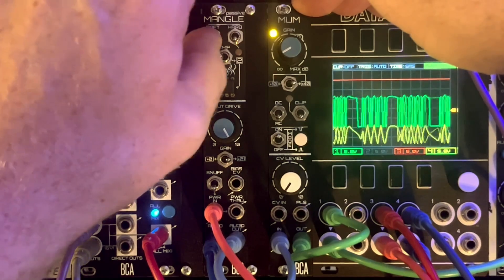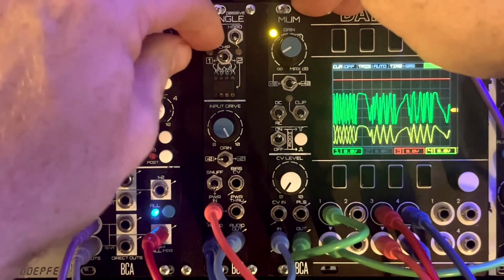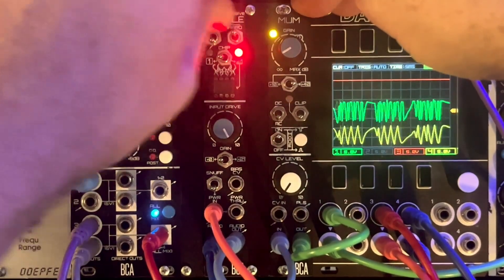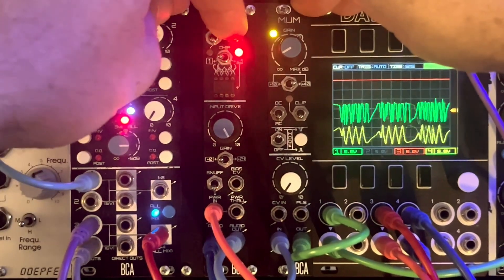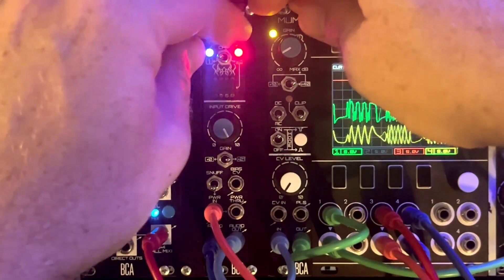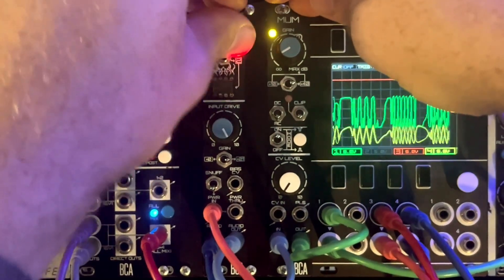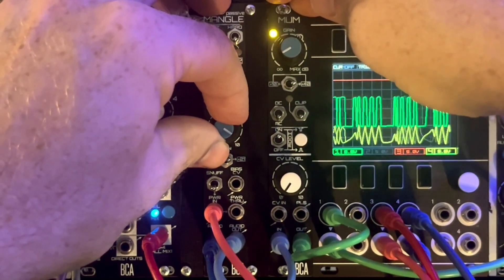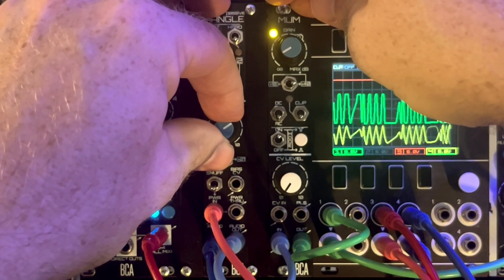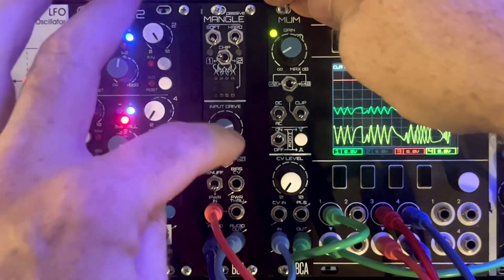If we turn on some soft clipping — we'll go low gain first — A, B — and then some hard clipping. And both. And at higher gain as well. Some interesting textures crossing that full range of voltage — I really dig it. A lot of it's going to come down to the ratio of your input voltage to your input drive, so that's definitely something to play with.